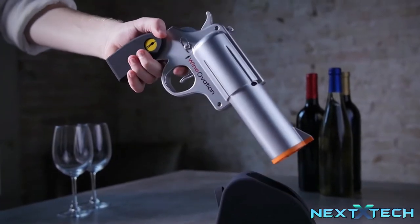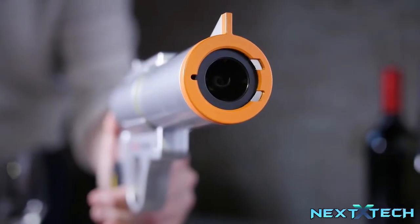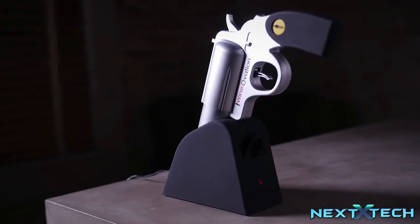Be a boss at your next gathering when you whip out the wine gun to open that vintage cab. The Wineovations Powered Wine Opener comes with a rechargeable holster.